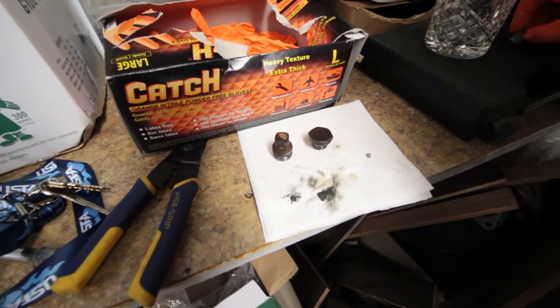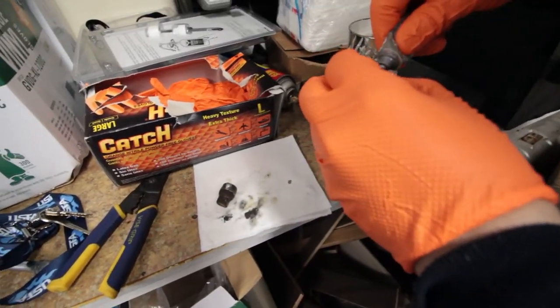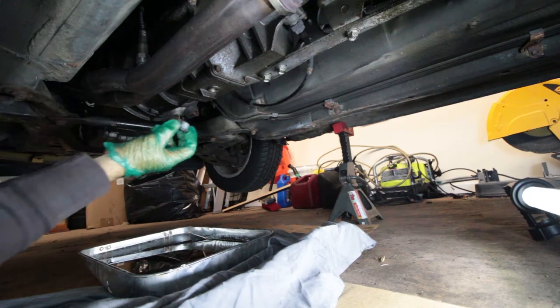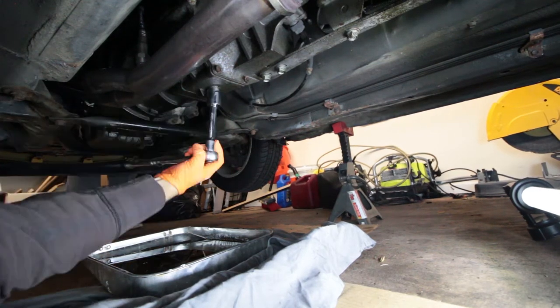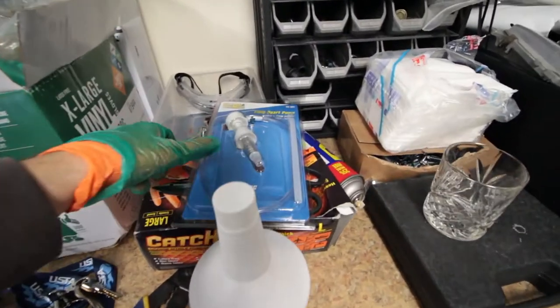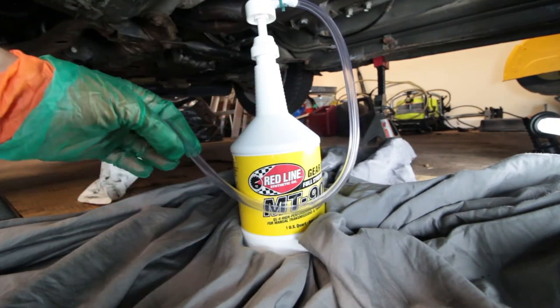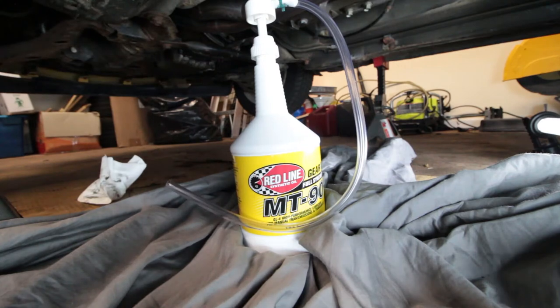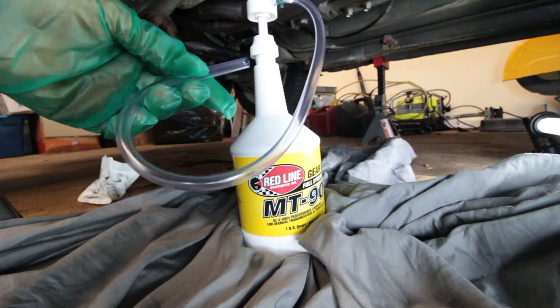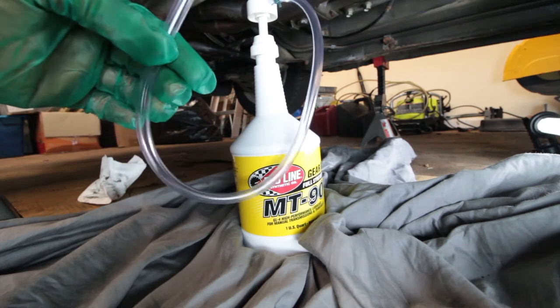Next I'm just going to put some anti-seize on the threads and put the drain plug back on. I'm going to use one of these convenient hand pumps to get the fluid into the transmission. It should take around two quarts — two of these bottles. What you want to do is put the hose inside the fill hole and pump it in until some fluid seeps out, and then you'll know that you're topped off.